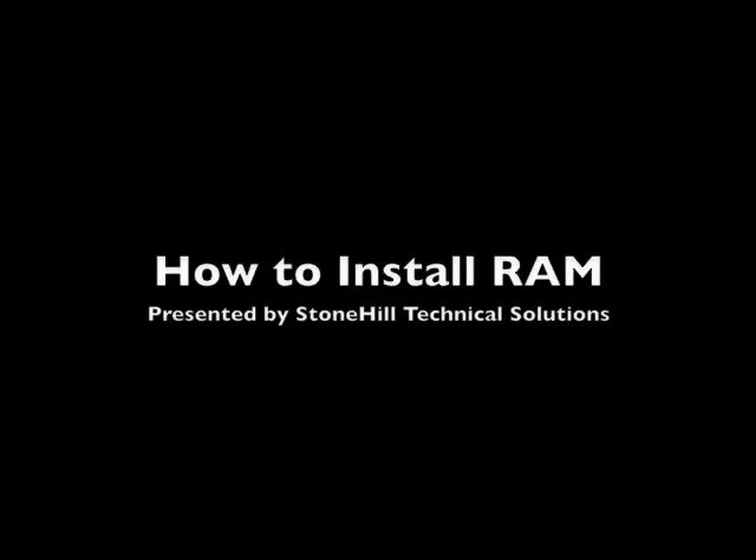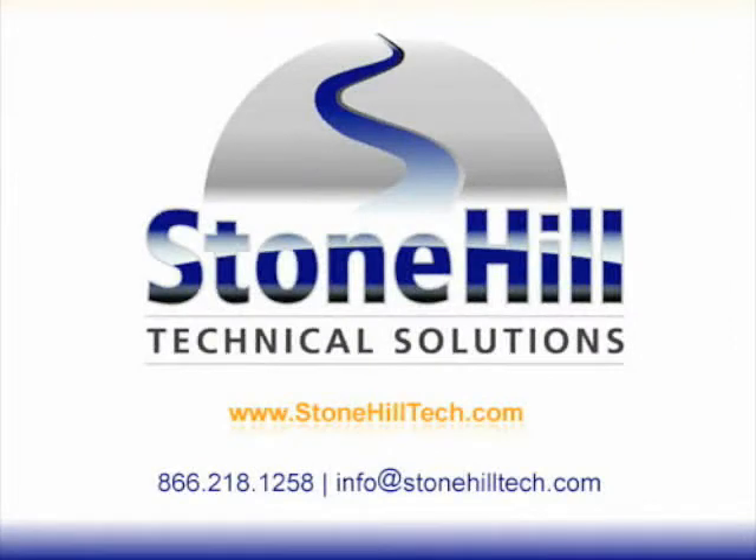Hello. Thank you for watching this instructional video on how to install RAM. We will be going through the necessary steps to install RAM on your personal computer. Our goal is that you as a home or business user will have the knowledge and skills to upgrade your RAM all on your own. Let's get started.